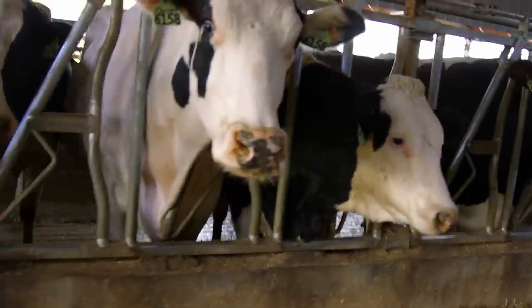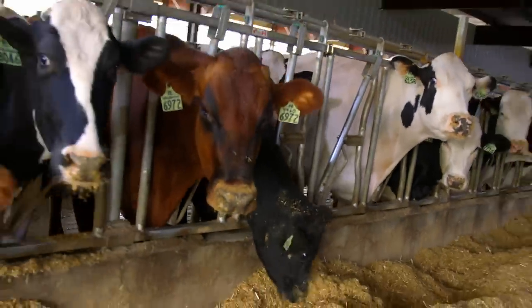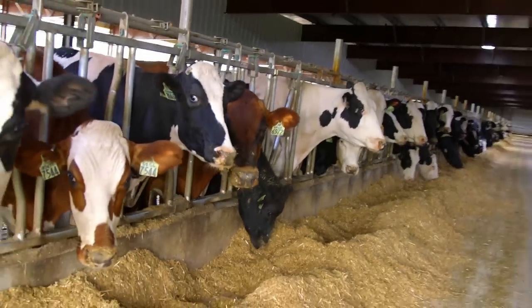Cows with healthy, pain-free feet stay in the herd longer, have higher milk production, and generate more long-term profit for the dairy operation.